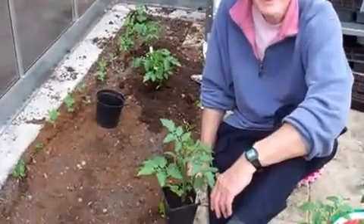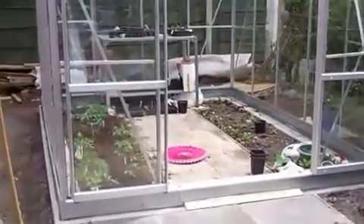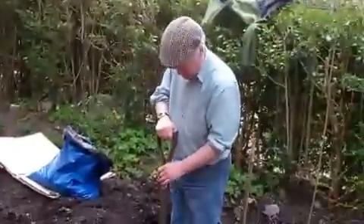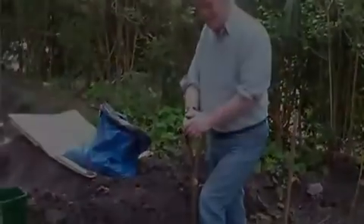Well, let's hope these grow well. Thank you. The greenhouse is coming on fine now that we've sorted most things out, including wheelchair access. Tony seems to be digging a grave here - I think he's just double digging.